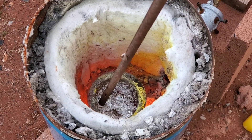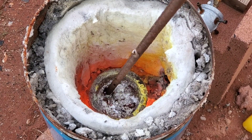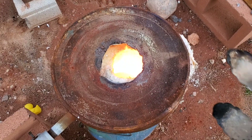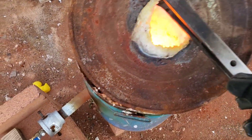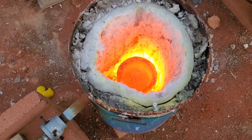Here we are just prepping our aluminum — look at that stir, just nice and shiny on the inside. Oh, that is burning on, let me pull it right off. Here we are. Prepare yourself, antler, we're coming for you.